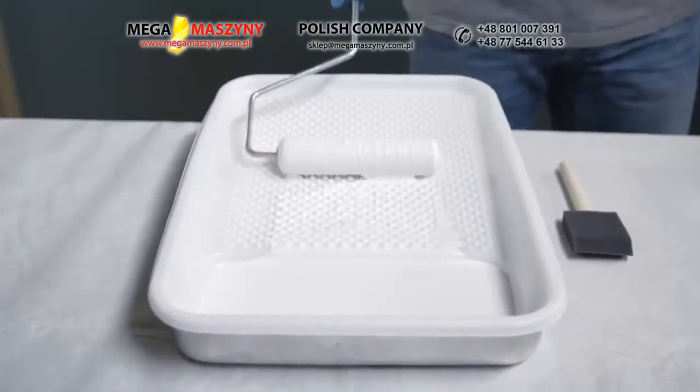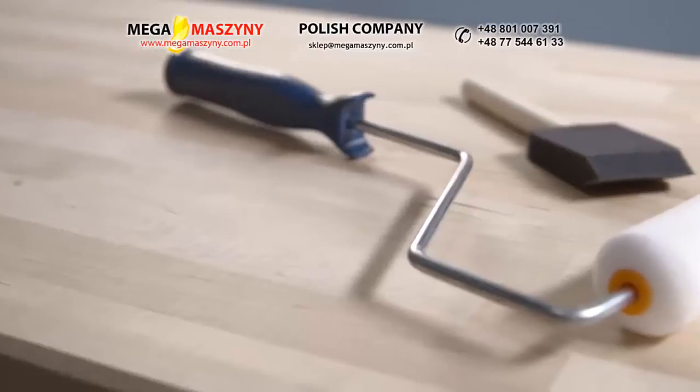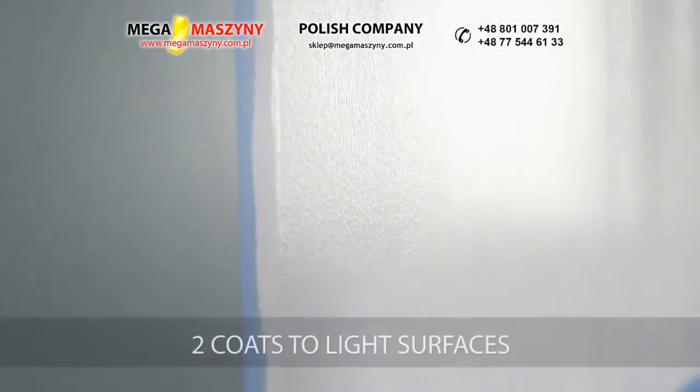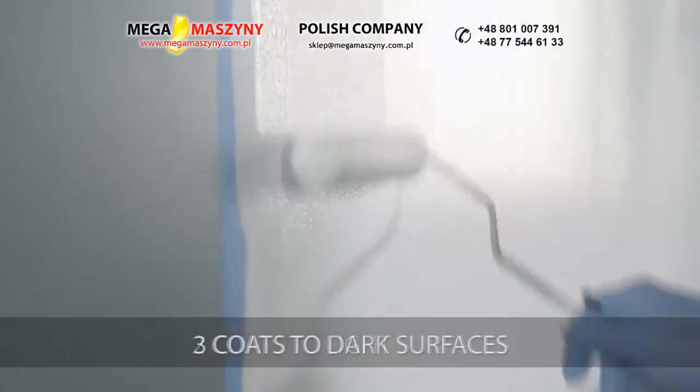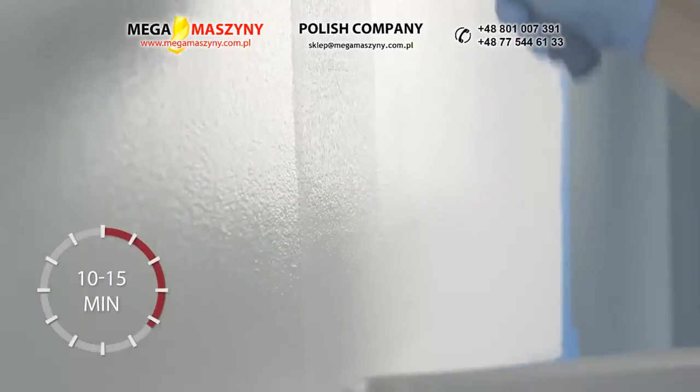After pouring the paint into a tray, use a dense foam roller designed to give a smooth finish. For smaller surfaces, you can use a foam brush. For best results, apply a minimum of two coats to light colored surfaces and three coats to darker surfaces.